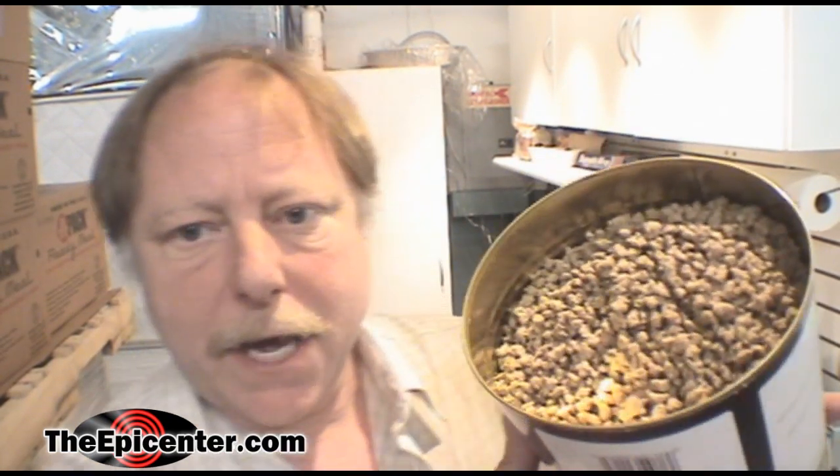We've opened this can and this is what it looks like. It just looks like regular ground meat, with small little — tasty little meat modules. How about little crumbles? Little meat crumbles? Yeah, meat crumbles.